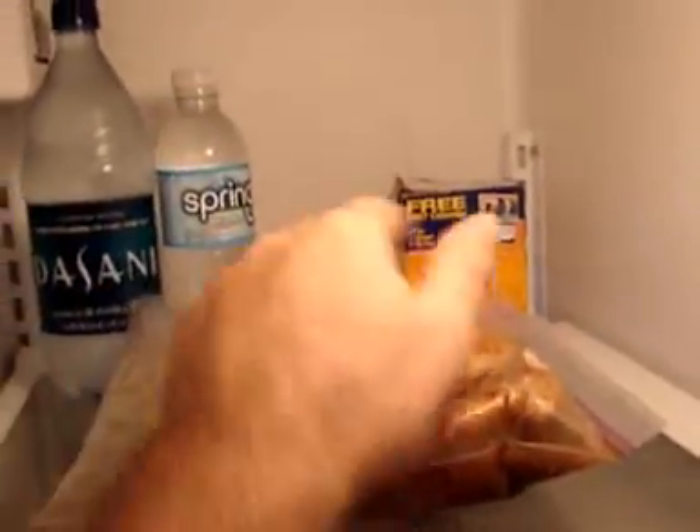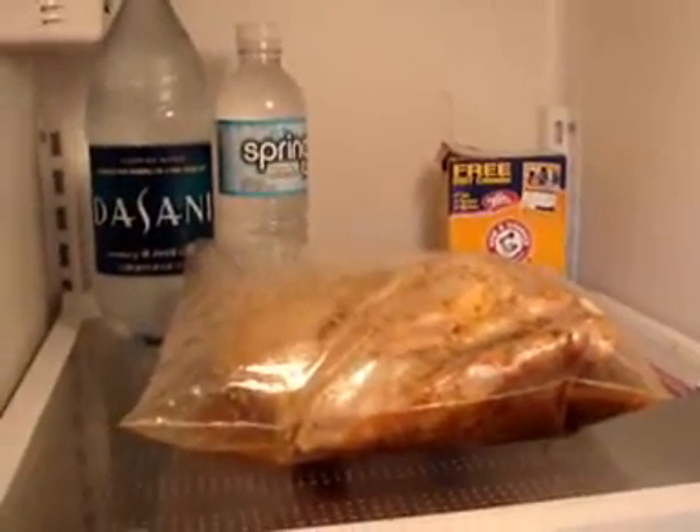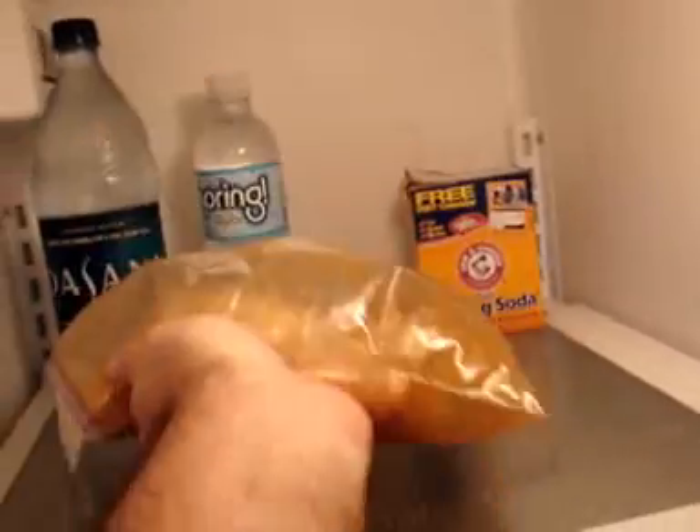Leave those dudes in the refrigerator — about four hours, six if you can. And I flip them over every hour.